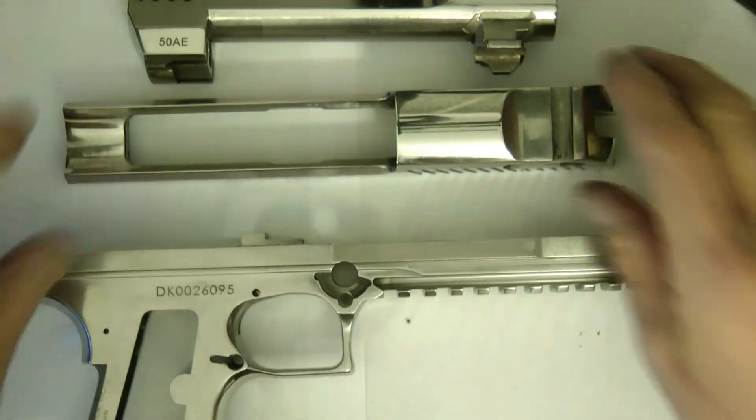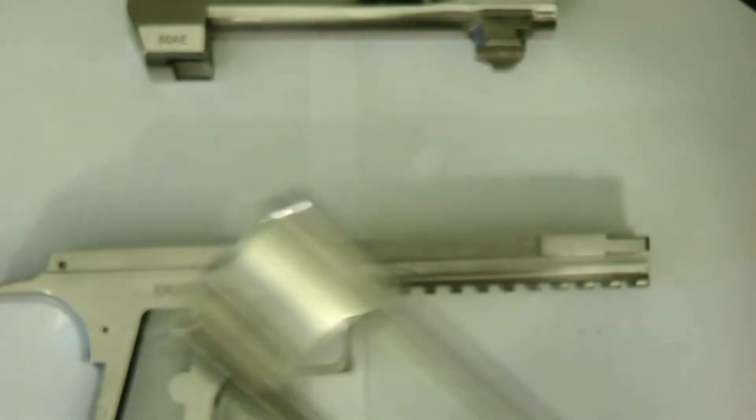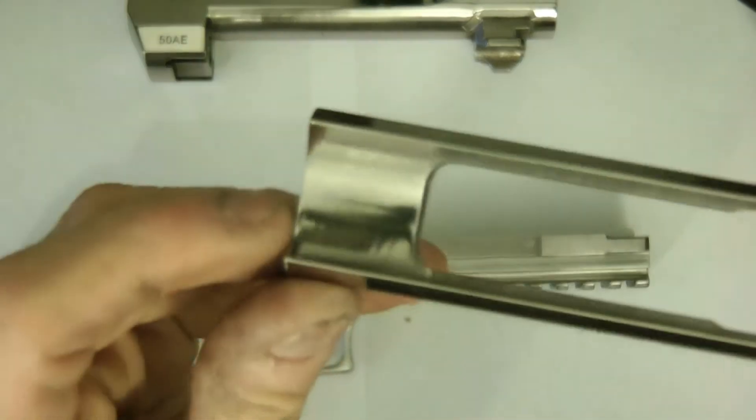Probably the most amount of work I'm going to have is right in here, along here. Right here was the hardest part, and it's actually looking pretty good now.